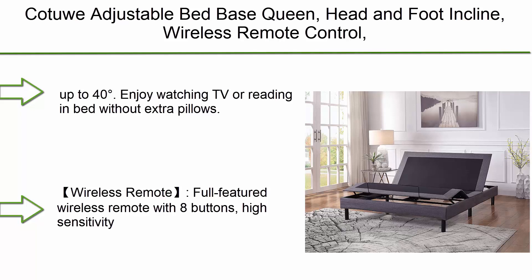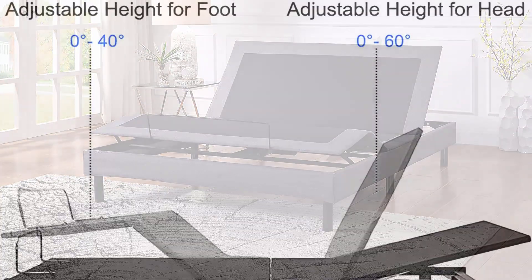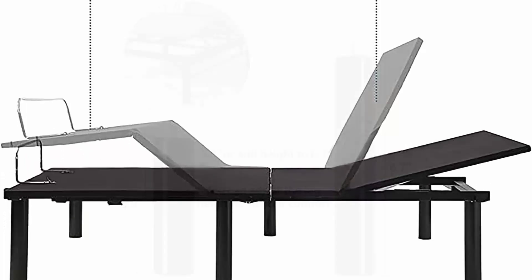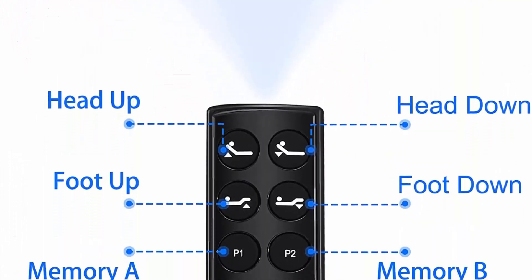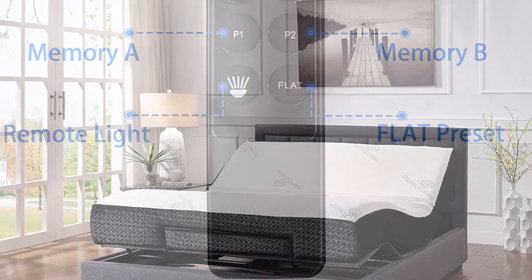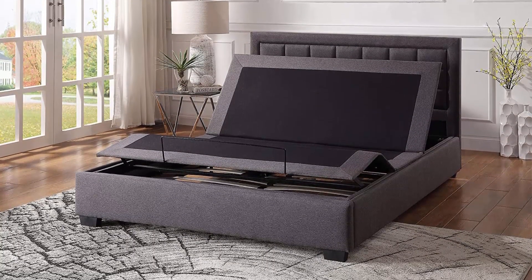Number 5: Go To Adjustable Bed Base Queen with head and foot incline, wireless remote control, quick assembly, zero gravity, and adjustable up to 40 degrees. Enjoy watching TV or reading in bed without extra pillows. Customizable positioning can reduce discomfort from back and arthritis pain, leg swelling, poor digestion, and obstructed breathing. The wireless remote features eight buttons, high sensitivity, quick response, four buttons to raise or lower the head and foot, two programmable memory positions, one flashlight button, and one flat button.